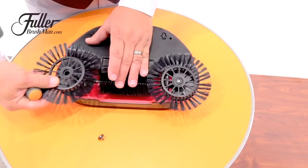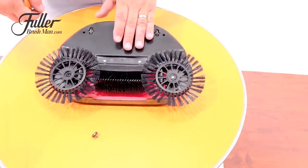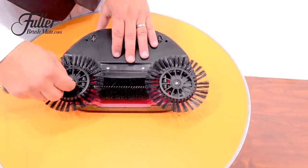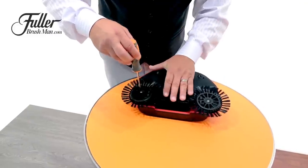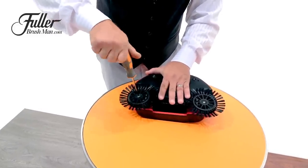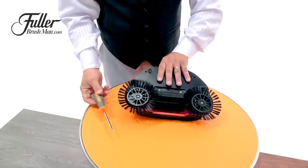Again, do the same thing on the other side. Line up the spokes on the rotating brush on the outside with this wheel on the center brush, and then replace that center screw — that's what's going to hold it all together. With this little maintenance tip, it will keep your Rotosweep working better, lasting longer, and doing a great job for years to come.